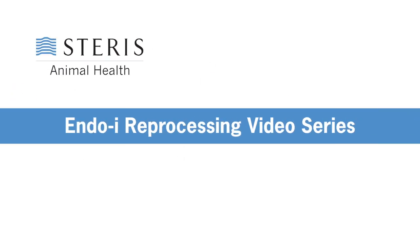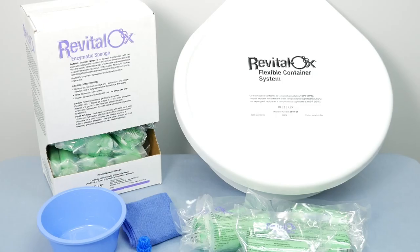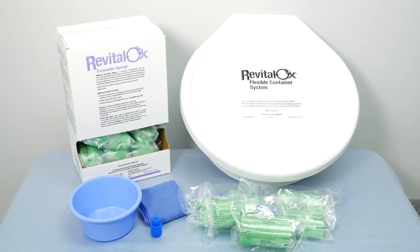Welcome to the Steris Animal Health Endoscopy Reprocessing Video Series. Step 1 uses the Revitalox Enzymatic Sponges and the Revitalox Container System.